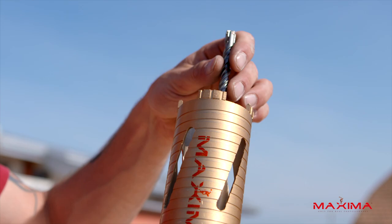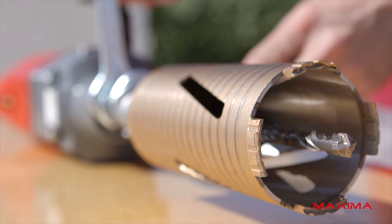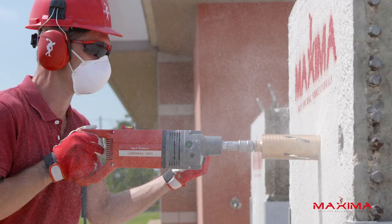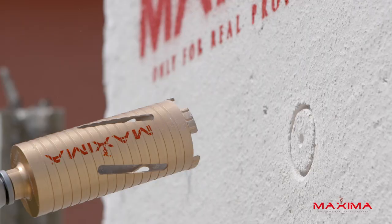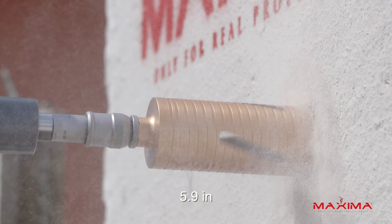What sets the Gold Laser Spiral Core Bit apart is that it can be used without a dust extraction kit while still offering the same high speeds and durability. Thanks to the extensions and its length of 5.9 inches, you can drill effortlessly through surfaces up to 27 inches thick.